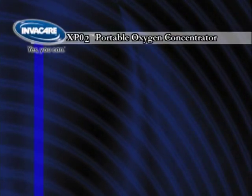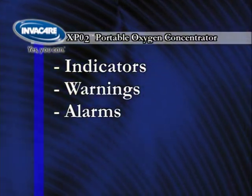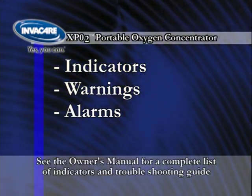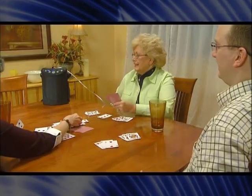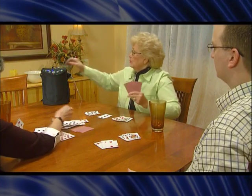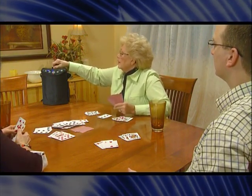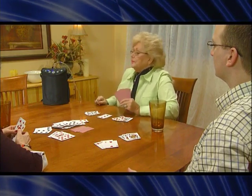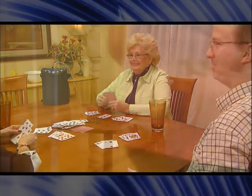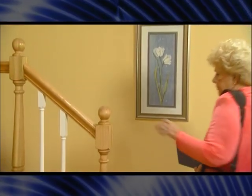The XPO2 portable oxygen concentrator has been programmed with indicators, warnings, and alarms to ensure that the unit is running and being operated properly. See the owner's manual for a complete list of indicators and troubleshooting guide. For your safety, a no-breath detect alarm will sound if the XPO2 does not sense a breath for one minute. If this occurs, check the cannula connection and ensure you are breathing through your nose. Once the unit detects a breath, the alarm will stop. There are three levels of low battery alarm to ensure that you are aware of a low battery charge.